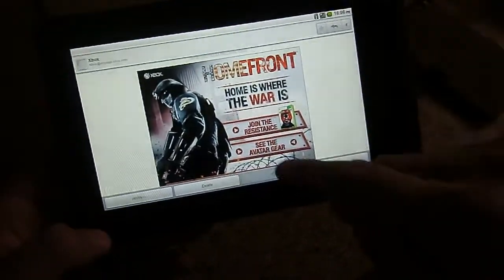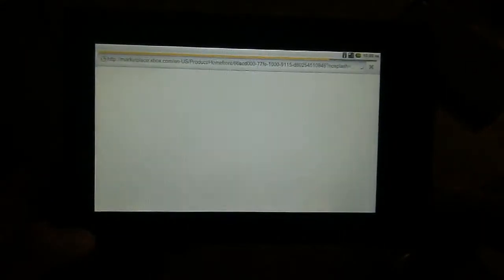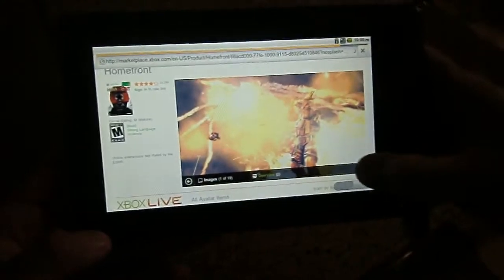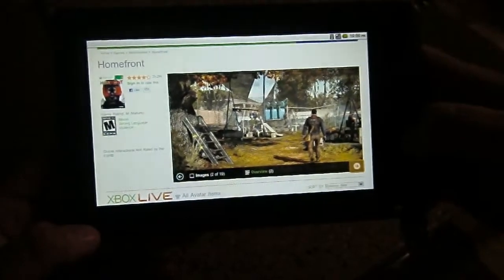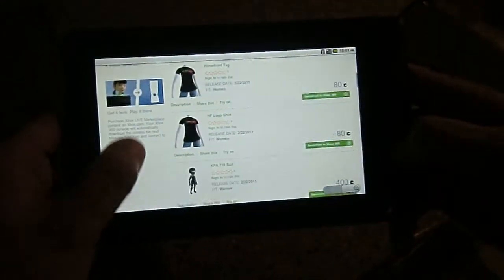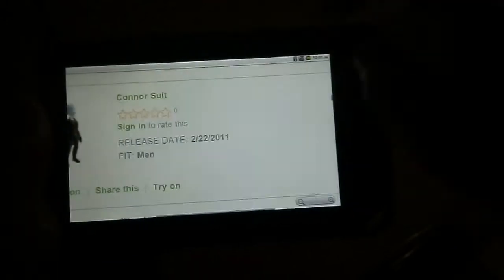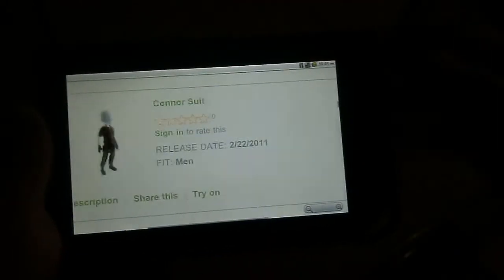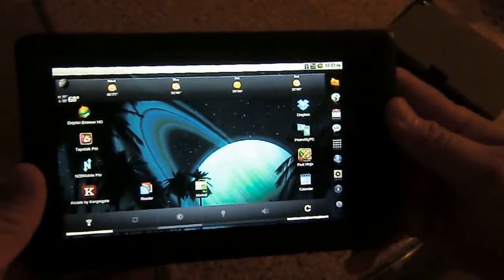Let's launch the browser. As you can see, it's pretty speedy. This also has Flash installed, so if you have a Flash-type scenario — it's not real fast on Flash, but it does render pretty much everything you need to see. Anytime Flash is involved it slows the browser down a little bit. Of course, pinch to zoom and back down. It's speedy, especially considering there's Flash running. That's with the built-in browser.